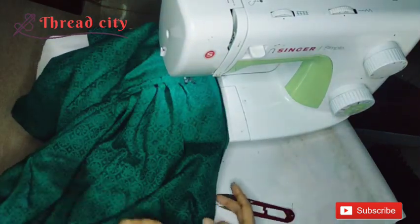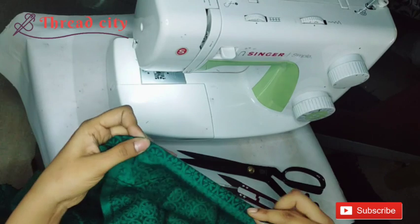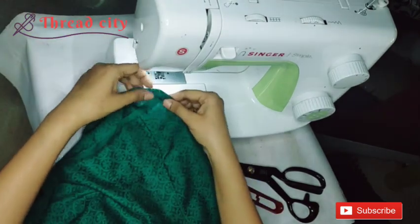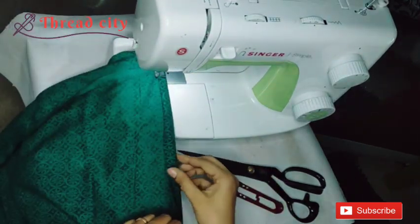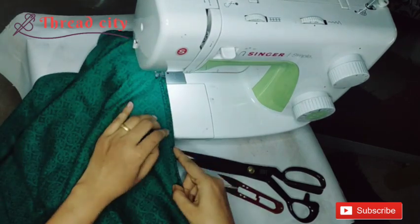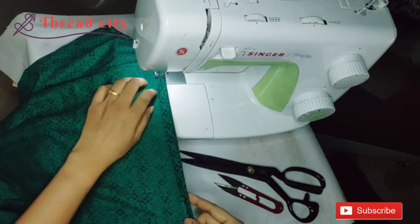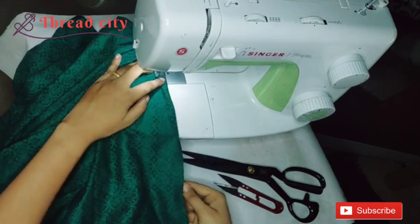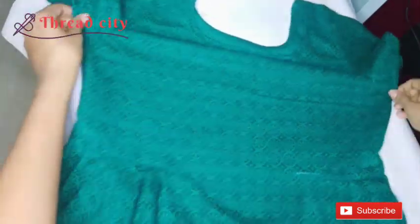Put 3 stitches on the top. I have to add a straight stitch. I will use a straight stitch with a straight cross. I will use a straight stitch until we do a full round stitch. Now we are going to do a straight cloth.